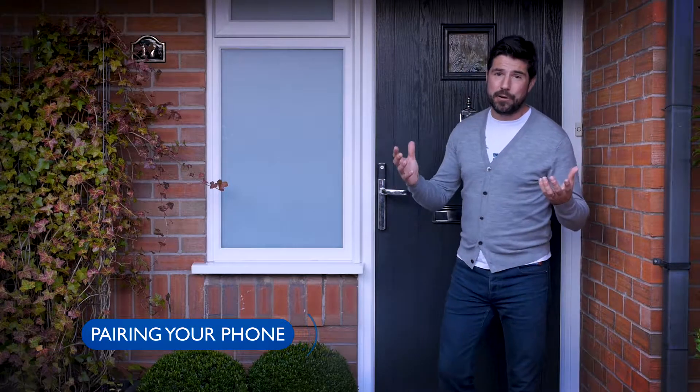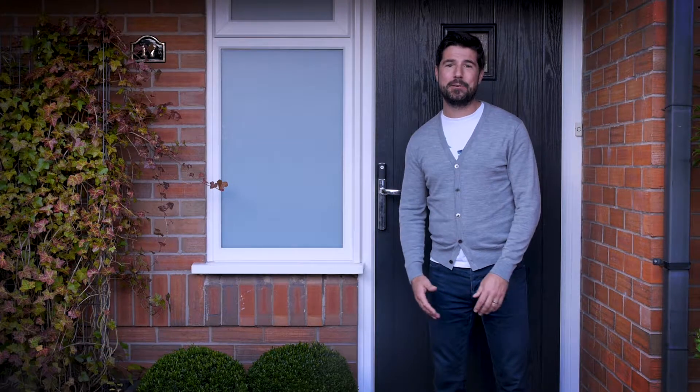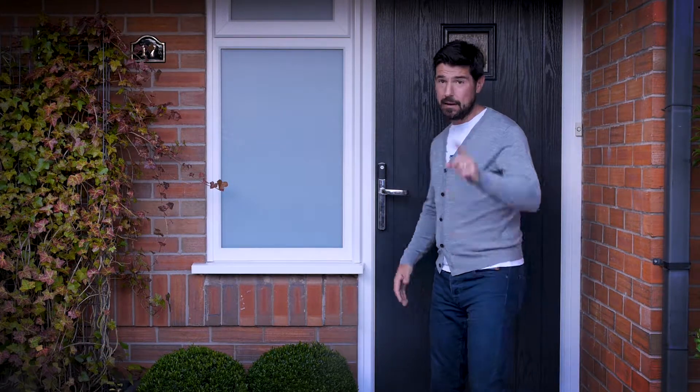Hello. Now when it comes to setting up your new Yale Connexus Smart Lock, it really is very easy. But I'll leave our expert to explain while I'll stick the kettle on.